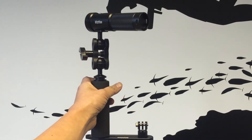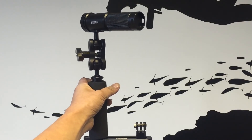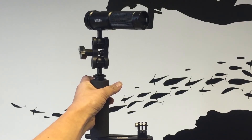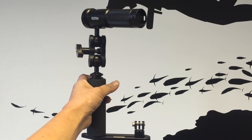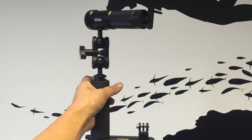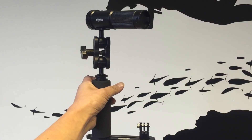We have single, double and extendable arm trays available that all come with 1-inch ball joints, neoprene grip arms, screws, allen key and a removable GoPro mount so you can fully customise your underwater videos no matter what camera you have.